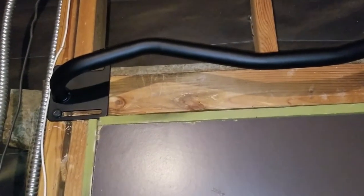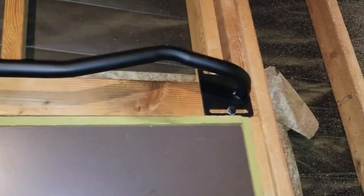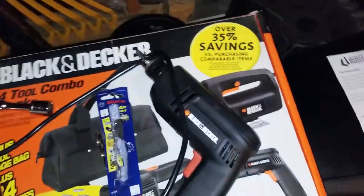I drill my holes, put my washers in, and then you basically use a socket wrench — I use a speed socket wrench with a 17-millimeter socket, and a speed power wrench after you drill your holes. Hopefully this will help somebody out who wasn't sure how to get it done.